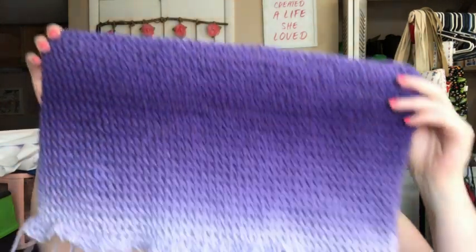I worked all this up yesterday in between dealing with the kids and stuff. I love the ombre effect — it's looking really pretty. It's supposed to take about 400-something yards. This one ball is almost 500 yards, like 482, so I'm hoping I get it all out of this one. If not, I do have another one I could pull from. I'm going to try to make the straps the same color as the top — we'll see how that works.